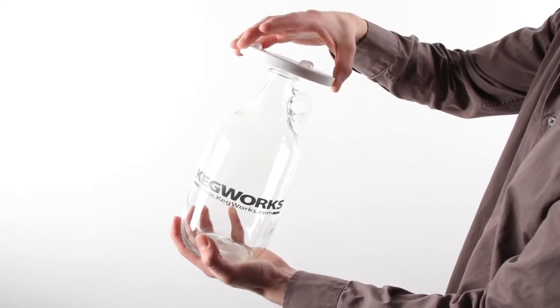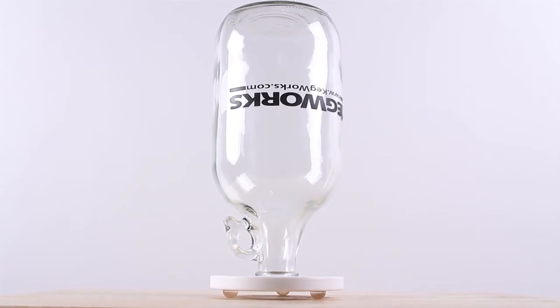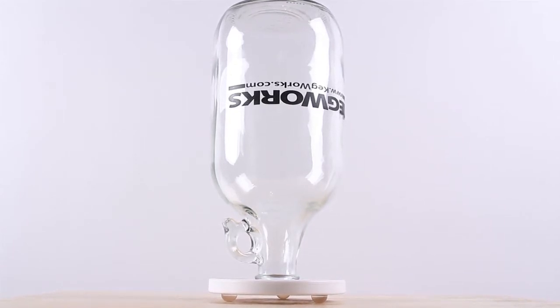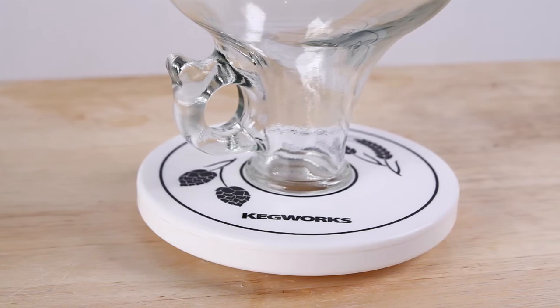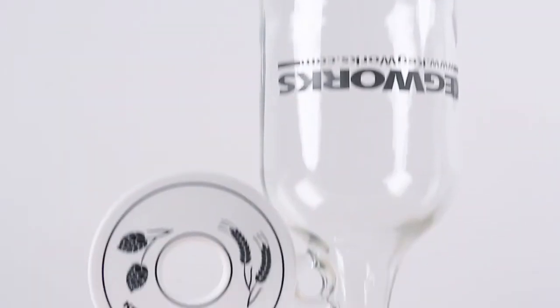After washing, simply screw the top of your growler into the collar. The remaining water will drip out as air fully circulates, leaving a completely dry, sanitary vessel for your favorite draft brews.